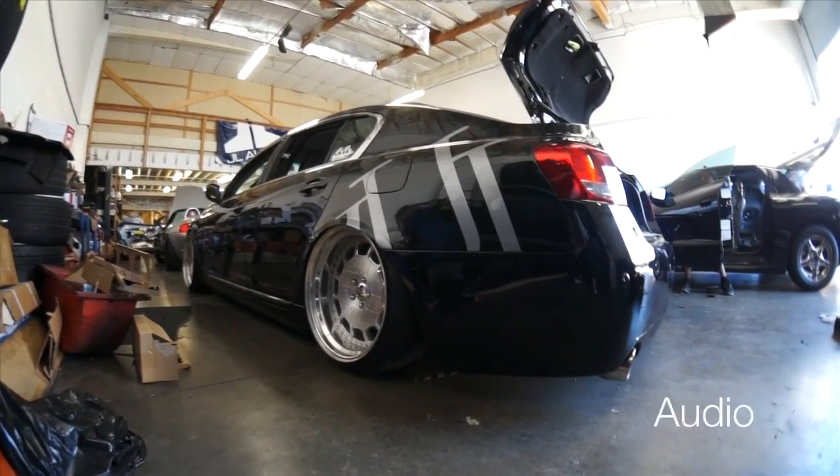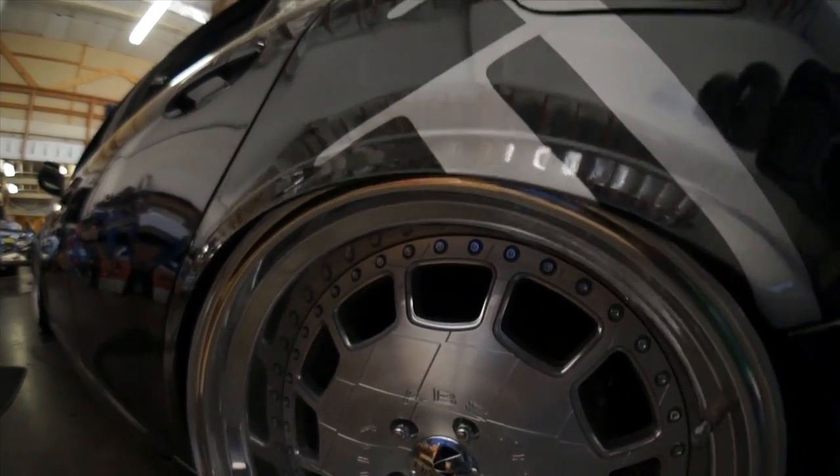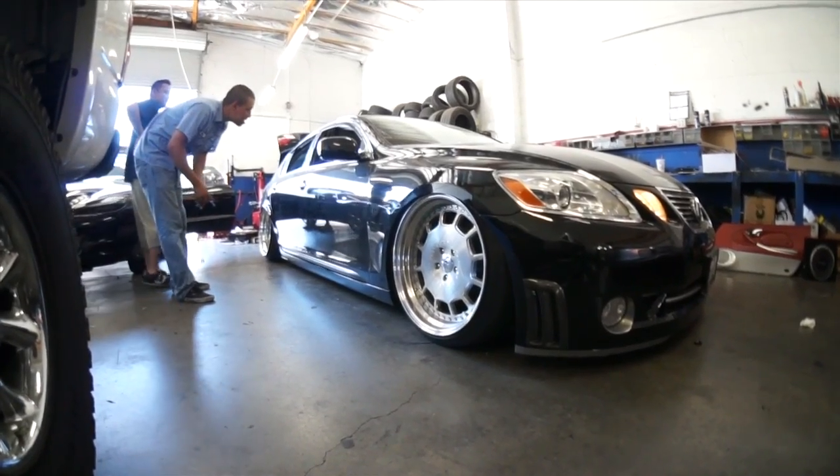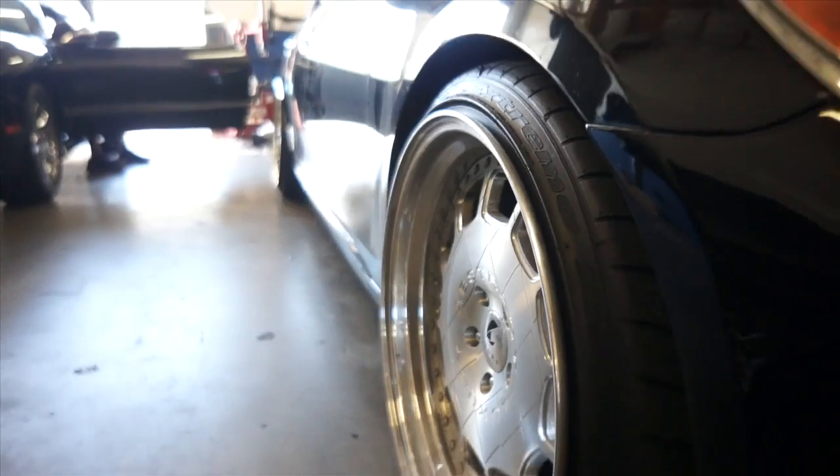Xtreme Audio just finished this trunk setup in a Lexus GS300. This car's got a lot done to it, so I wanted to come by and check it out. This is a GS300 — it's got a full Focal sound system, and it also has Air Ride. It's got the full VIP special package.